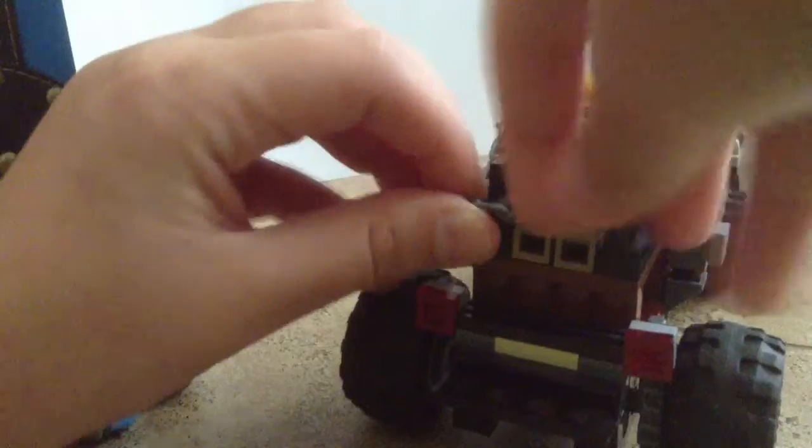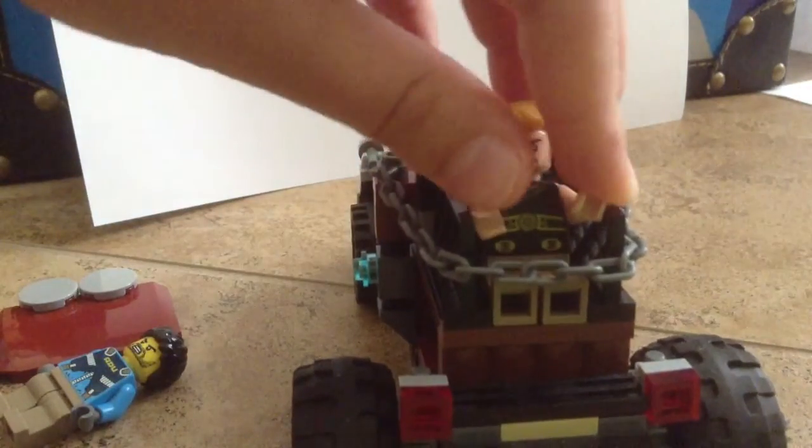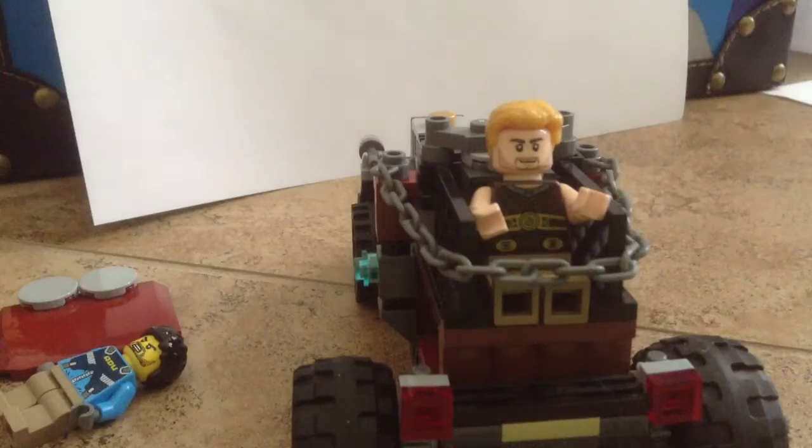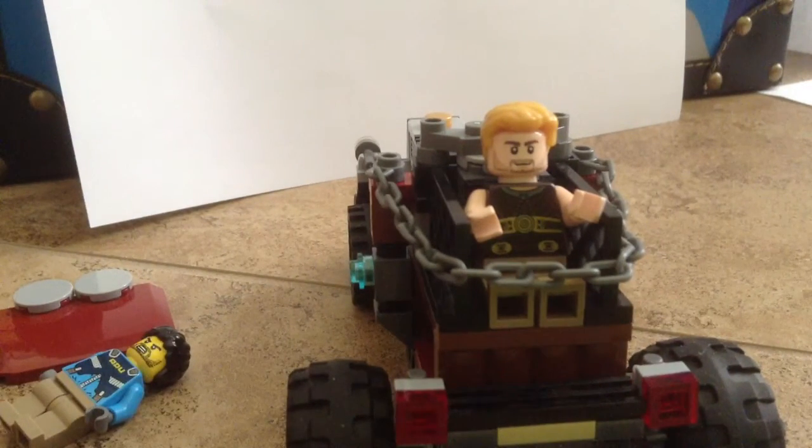If you guys want to see that in my Lego Minecraft stuff — stop motion or anything else like that, or me just going over it — I would love to do so if you want it. So please tell me in the comments below. Please subscribe, comment, and do anything else that you think you need to do. Leave a like if that's what you need to do.